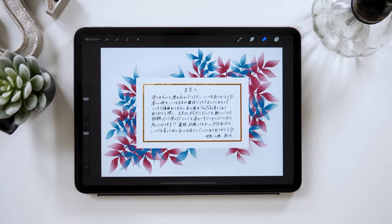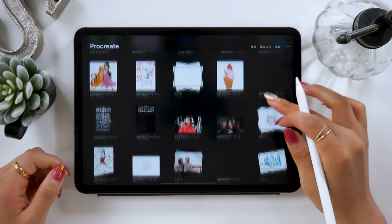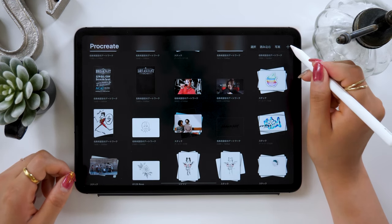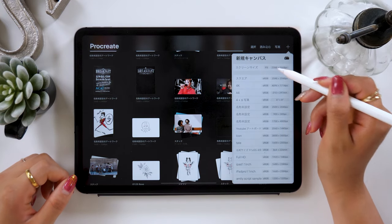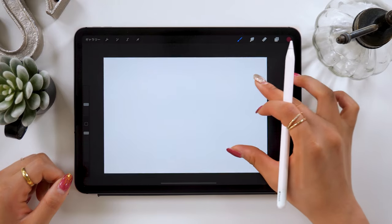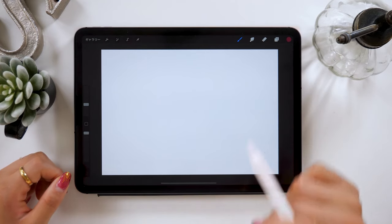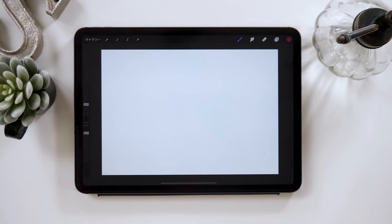Today I will use Procreate and show you how to make this message card. Let's start. From the plus button, start by setting the screen size canvas. If you want a specific size, set it from the plus button before you start. It's going to be a demonstration today, so I'll just set a screen size to start writing.